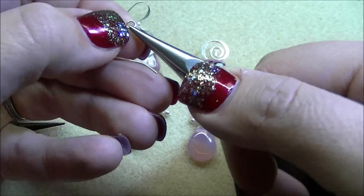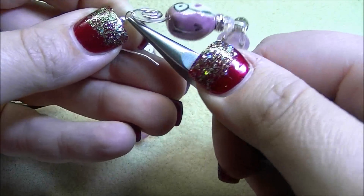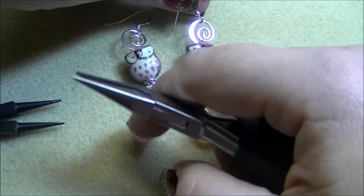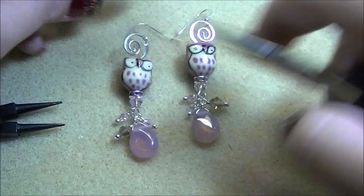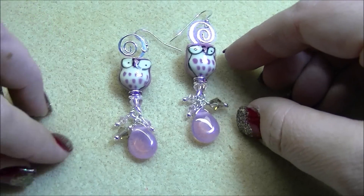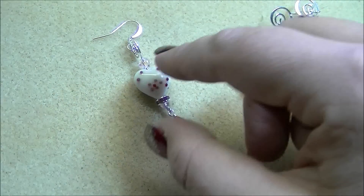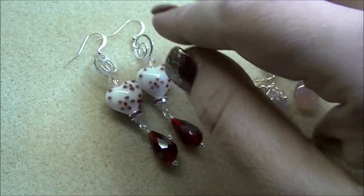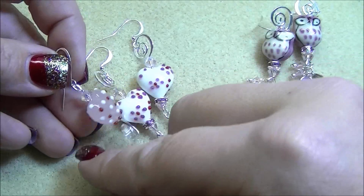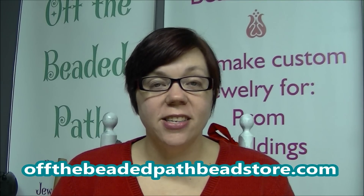These are just super dangly and super fun to wear — well the owls are really any day, but they're also really cute for Valentine's Day. So again, you've got the owls with the milky teardrops, the opaque white heart with the red drops, and then just a very basic pair of the milky pink hearts with the swirl. I hope you guys enjoyed learning how to make these three new simple pairs of earrings.